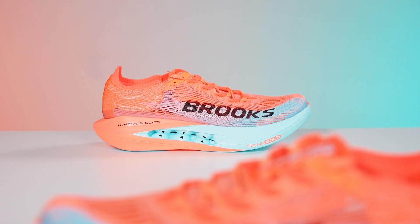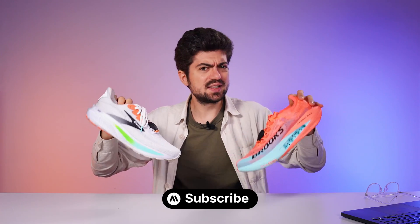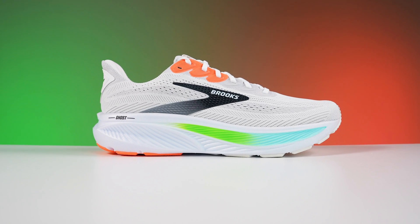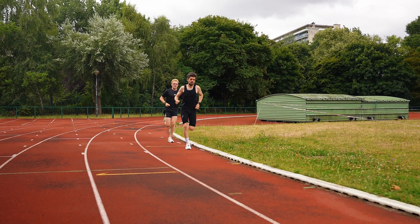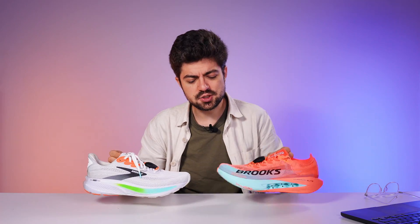The Hyperion Elite 5 is the pinnacle of what Brooks does when it comes to race day shoes. Why do we compare the two? We realized we were doing lots of comparisons between carbon shoes, which helps you understand which carbon shoe is better for you on race day. But we were wondering: is there any real difference between a non-plated shoe and a carbon plated shoe?